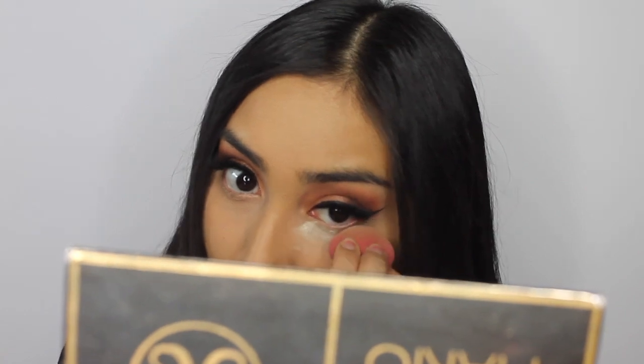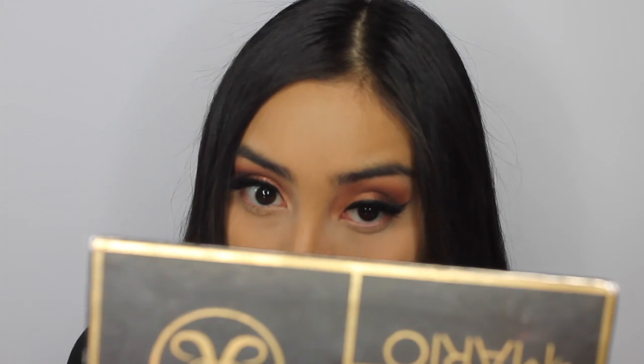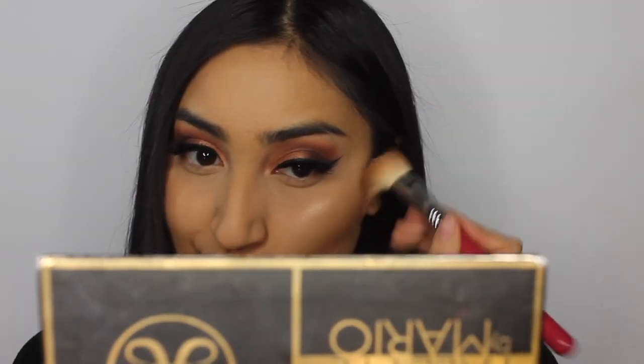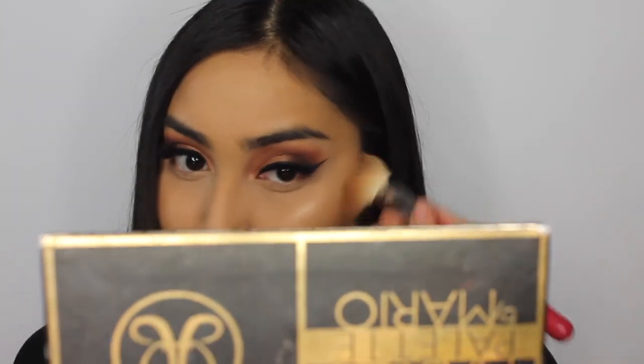After setting my whole face, I'm taking my beauty blender and packing some of that powder under my eyes — not baking, just pouncing it in until it disappears to make sure it doesn't crease. Then I'm taking my Laura Geller highlighter in Gilded Honey — honestly my favorite highlighter, if I had to choose one for the rest of my life it would be this one. Then I'm taking the Hula bronzer to bronze out my face, using the large angled contour brush, the Sigma F40.